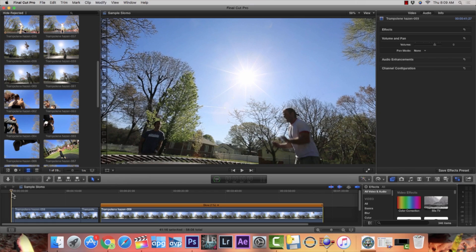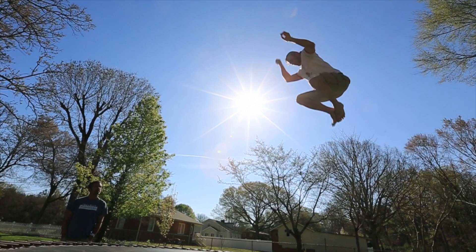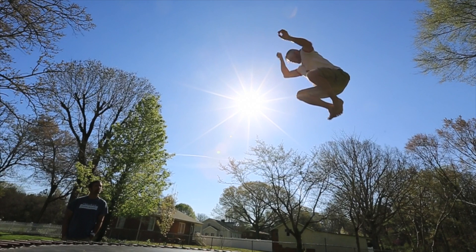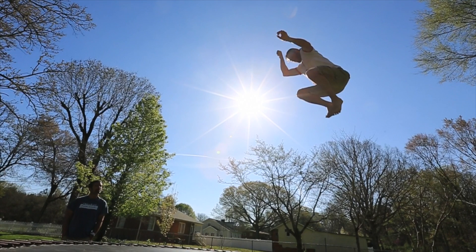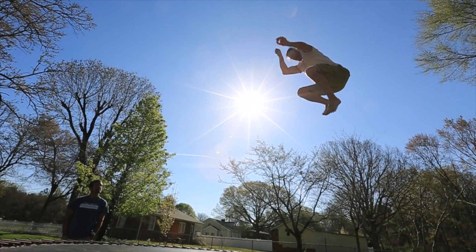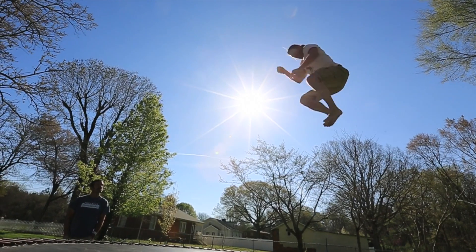Let me show you when you can use this technique and when you cannot. Here's Hazen jumping — he's in the blue sky. I have optical flow initiated and it's basically interpreting all of these in-between frames in his jump, and that works because it's against the blue sky, and then of course he jumps back down.